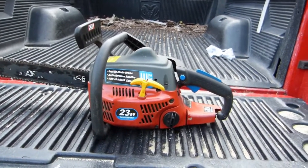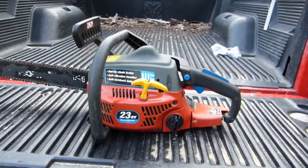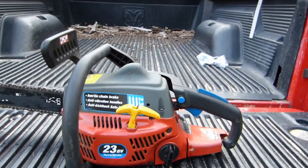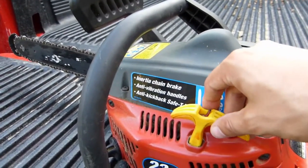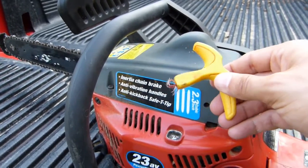Today I'm looking at this Homelite chainsaw, model 23AV with a power stroke engine. This is an older unit that was given to me, and I had it hanging around for a while. I finally went to use it today and tried starting it, and the first thing that happened was that the pull start rope broke.